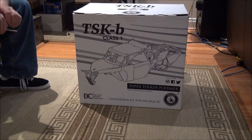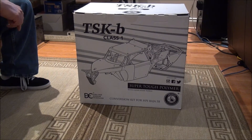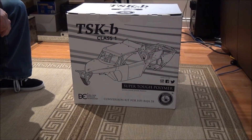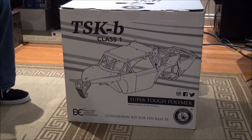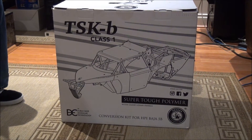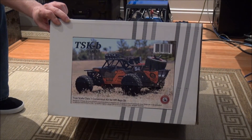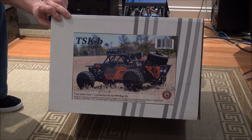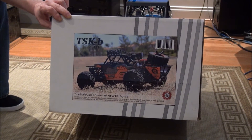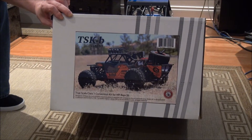This is what I opted to go for — the TSK-B Class 1 super tough polymer shell. The shell is made out of Lexan, which is quite thick, about 3mm. I had the option to buy a skin for $80 and put it on, but it was just the skin. I find when you go over rocks and sticks and tumble, that skin would end up getting ripped off. So I decided to go old school and paint mine.